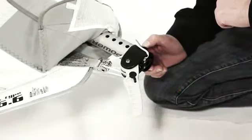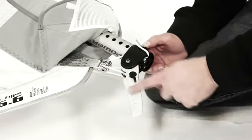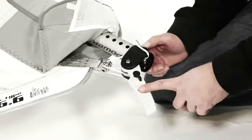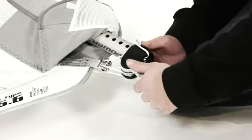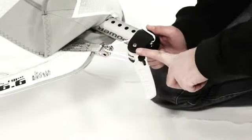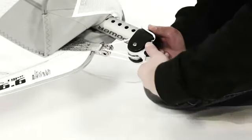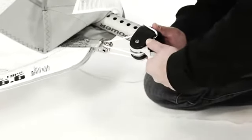Another tip to improve the lifespan of the ratchet system: when releasing the downhaul tension, rather than going in an aggressive way — which is very, very bad for your ratchet system and for the mechanism — you should go step by step.